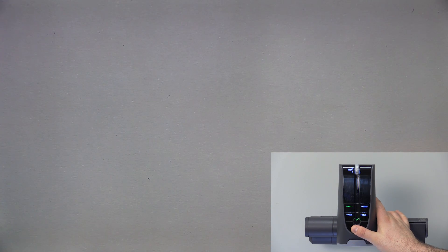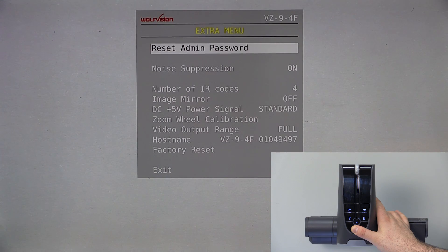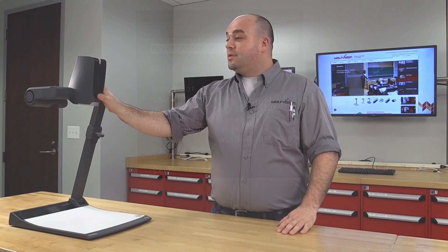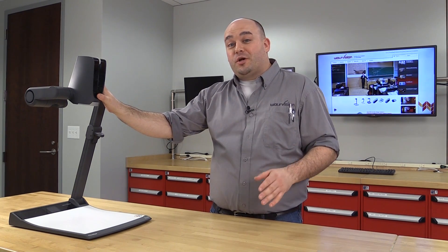Push and hold for about five seconds, and following the main menu, you will see a second menu appear marked Extra. This is the menu we want. It contains advanced functions and information designed for administrators.